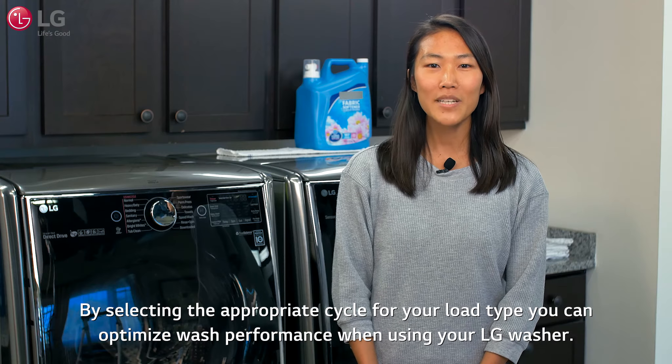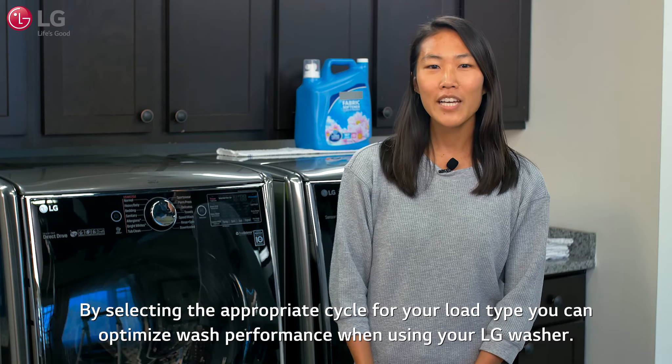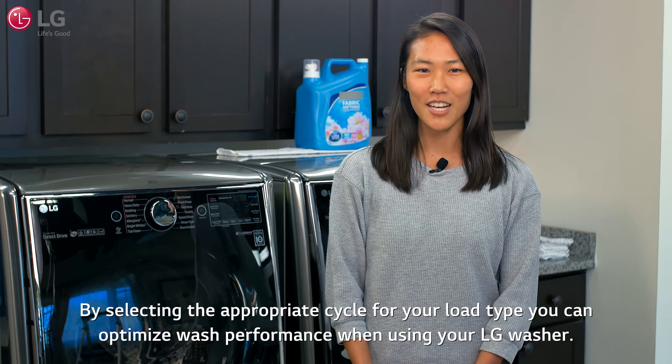By selecting the appropriate cycle for your load type, you can optimize wash performance when using your LG washer.